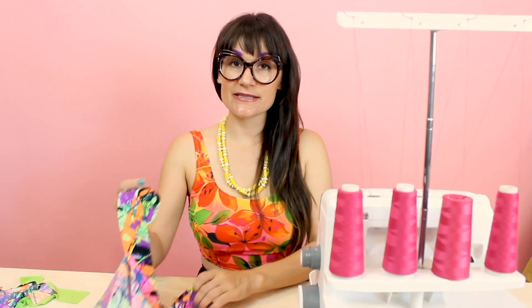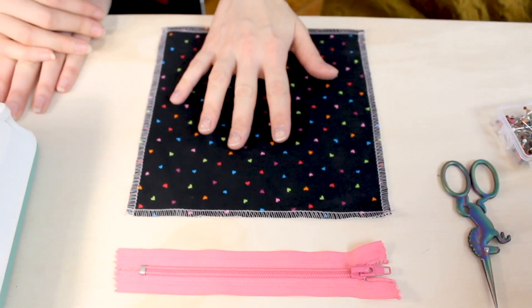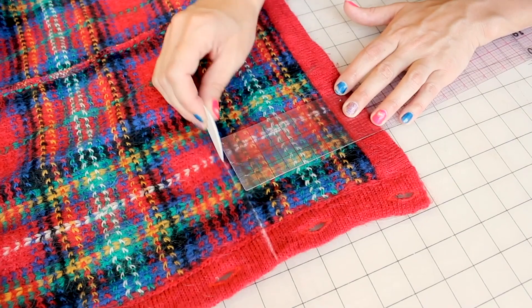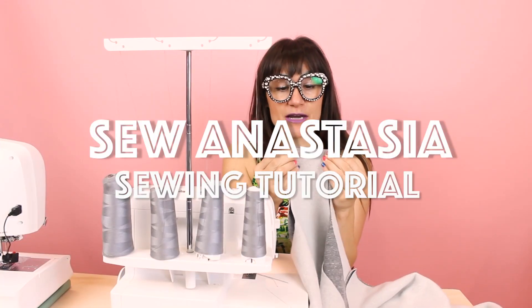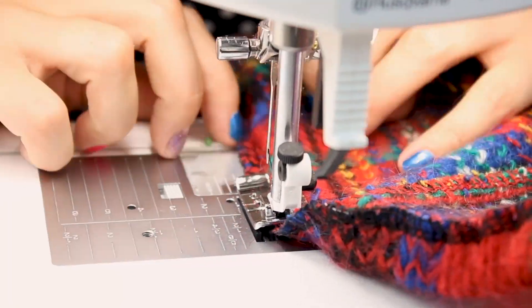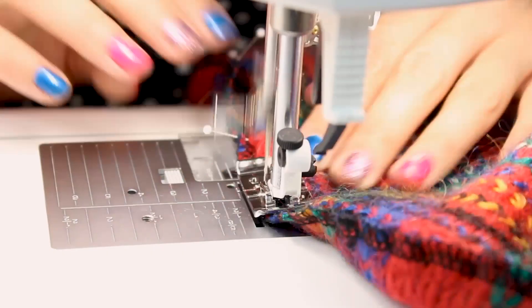Hi, I'm Anastasia Chatzka, a fashion designer with over 20 years of experience and a sewing educator, and I'm really excited you're here to share another sewing adventure with me today. Welcome to Sewing Anastasia, and today we are going to turn this blouse and skirt into a super cute shirt dress. I just love shirt dresses for fall, so I think these two pieces are going to make an awesome upcycle.